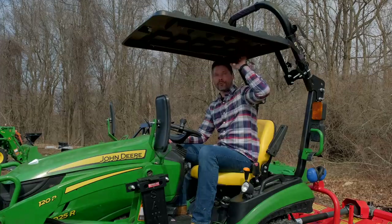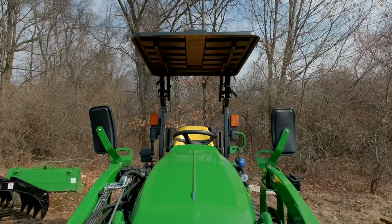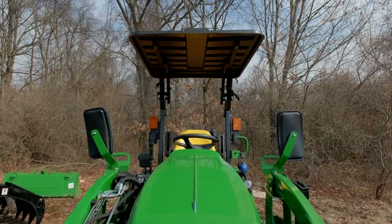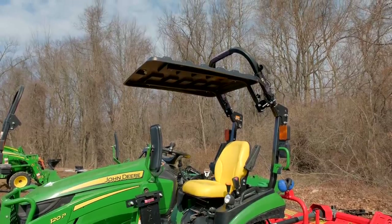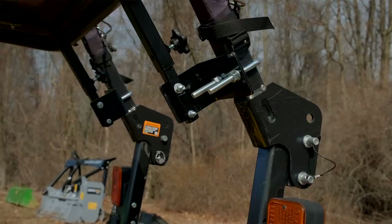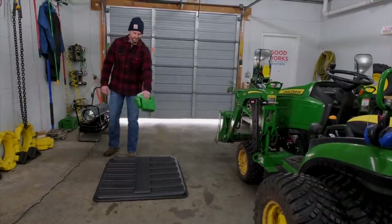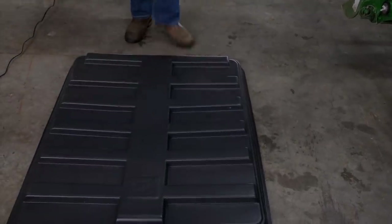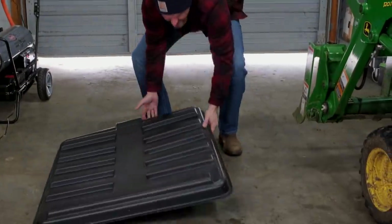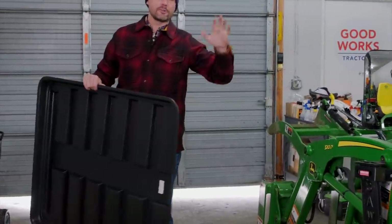The other way to protect yourself from the heat is with one of these — a RhinoHide canopy. I'll let the cat out of the bag: my brother and I actually bought RhinoHide, so we own this company now. We've got a brand new website coming out and we're going to improve a lot of things. This is a great canopy — nearly indestructible, super lightweight. One person can take it on and off. It protects you from the summer sun and fits tractors, zero turns, and anything else with a ROPS bar.